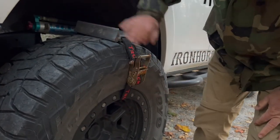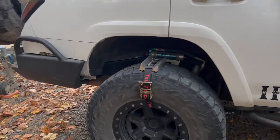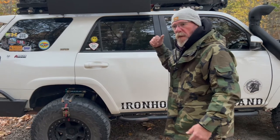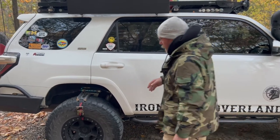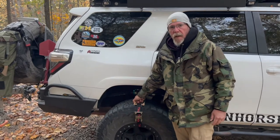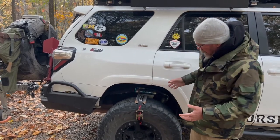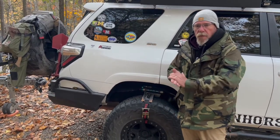Once you get it on there, there's no more digging holes out in front of your tire or getting your Max Trax under there. You just tighten them down tight. You can use one on one wheel, or one on each rear wheel, or you can put one on all four wheels if you're really stuck. They just act like cleats — like football cleats — that grab and dig in and pull you out.